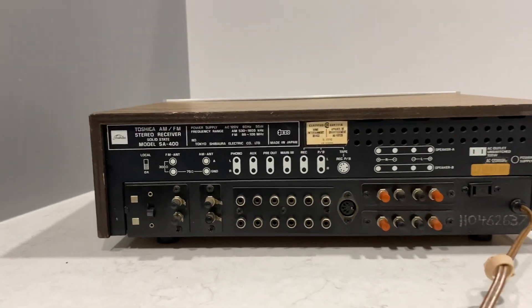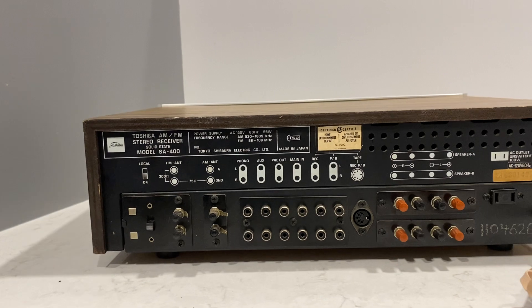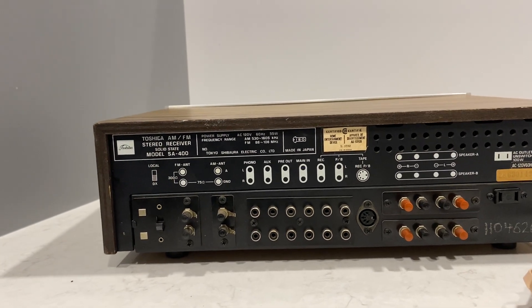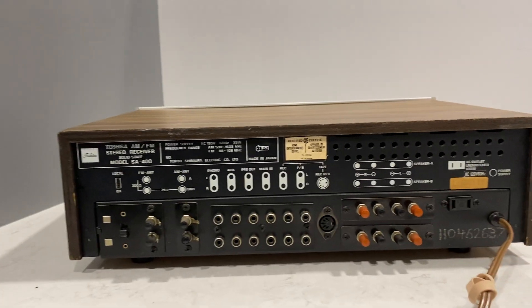Anyways, that's it. That's the Toshiba SA400 — 15 watts per channel at 8 ohms, 1973-1974 stereo receiver. It's a good one. Thanks for watching.